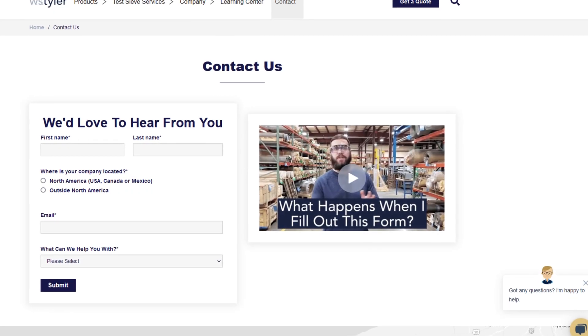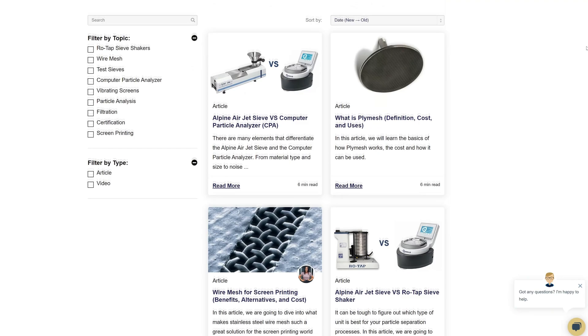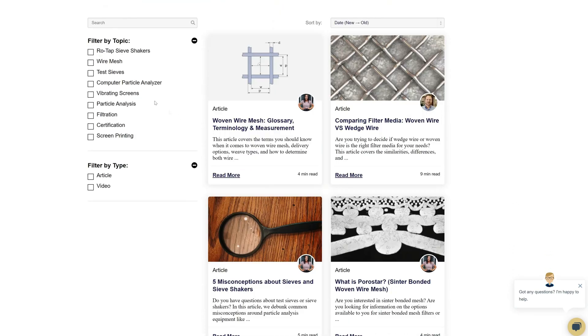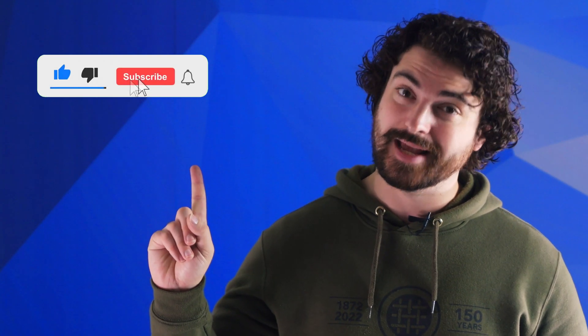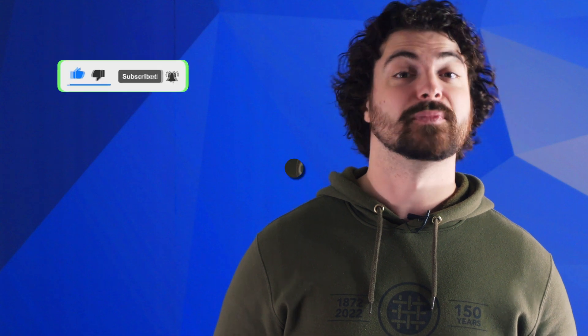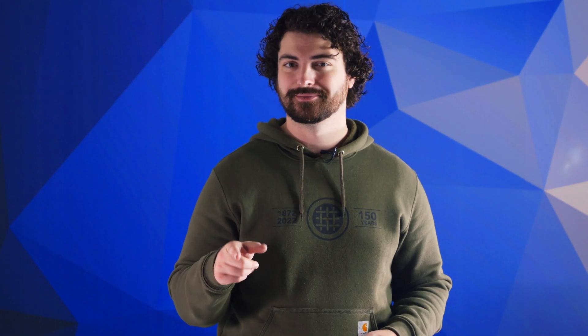Thanks so much for watching. If you have any questions, fill out a contact us form so we can answer your specific questions — just click the link in the description. And if you'd like to learn more about woven wire mesh or our many products, we have a learning center filled with written and video content to make you an expert — just click that second link. Don't forget to click that subscribe button and ring that bell to keep up with all things WS Tyler. My name is Andrew Kotlar and I'll see you around in the next video. Bye for now.